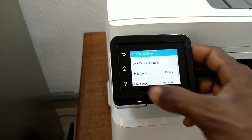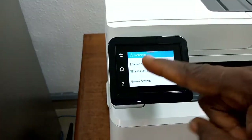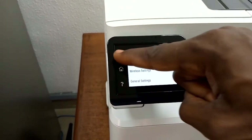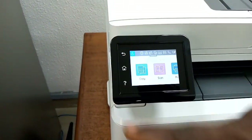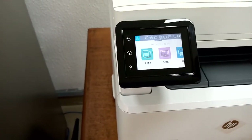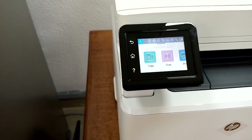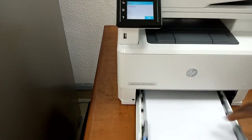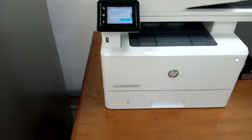You also need a network cable connected to set up the network connection. Once connected, you'll see the network connection sign confirming it is properly connected. If it's not connected you won't see that sign. Once your printer is good to go you can slot in your paper and print.